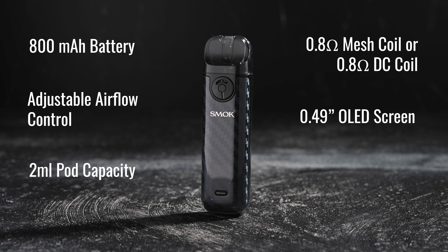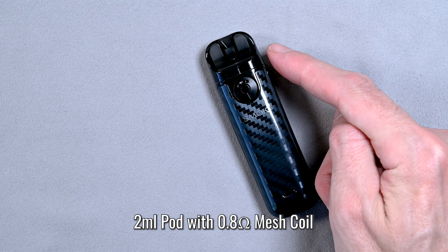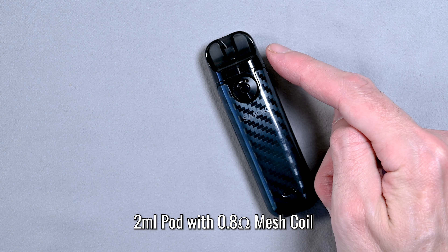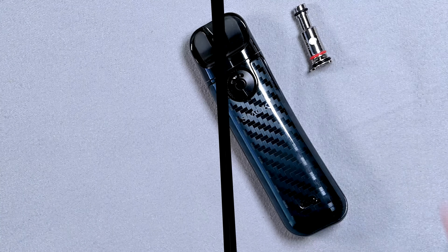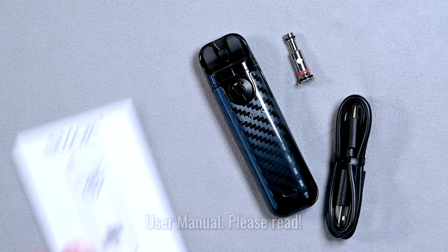So what's in the box? You're going to get the Smok Novo 4 device with a 2 milliliter pod and an installed 0.8 ohm mesh coil. You're also going to get another 0.8 ohm DC coil, a USB Type-C charging cable, and the user's manual, which you should definitely read before using your Smok Novo 4 device.